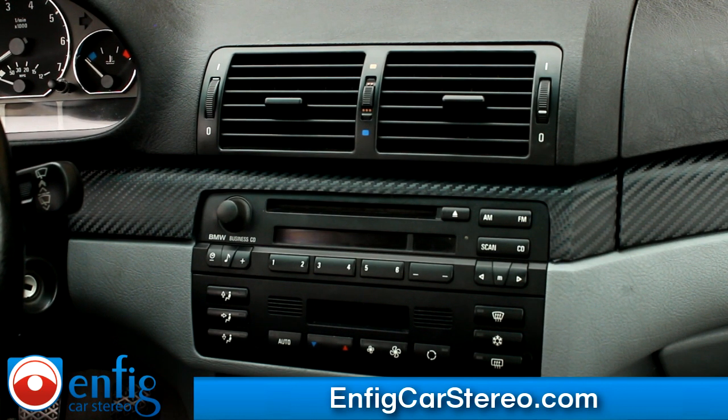The video is brought to you by nfigcarstereo.com — we sell and install, and we also ship worldwide. If you're a shop, we do dealer accounts and give you our tech support. Give us a call — my name is Christian. Any questions, feel free to give us a call. nfigcarstereo.com. Thank you for watching.